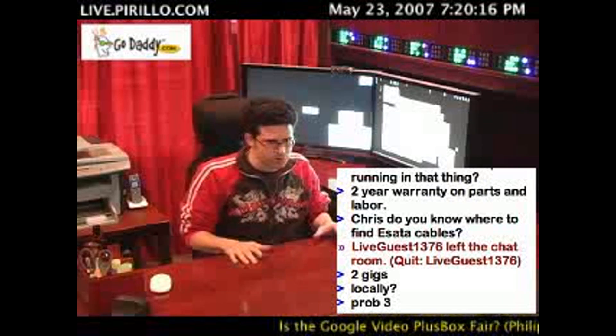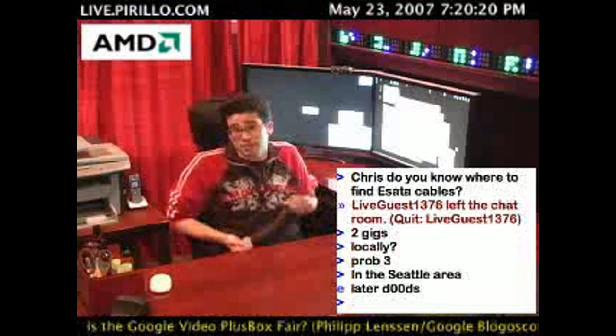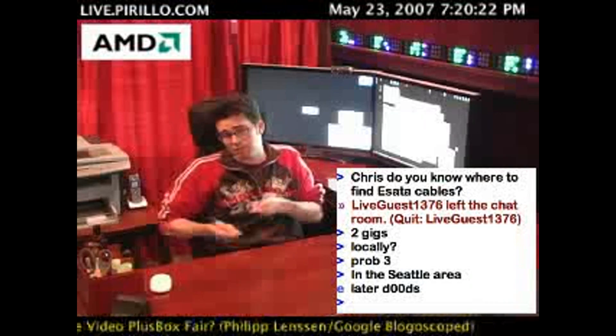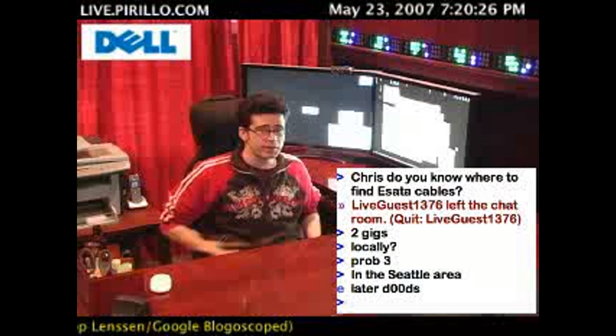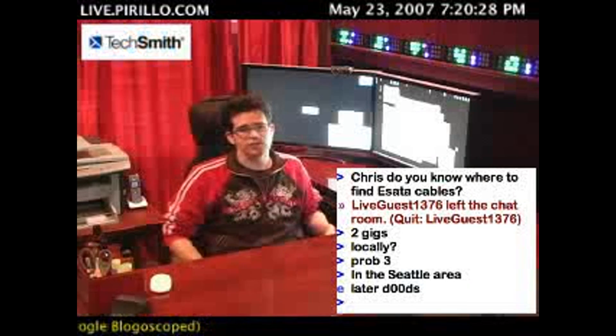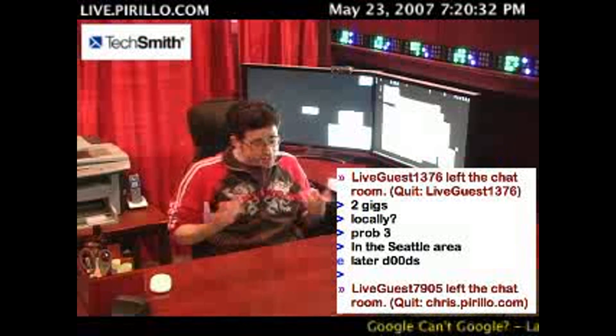A lot of enclosures that I've seen will have both options, so that's good because then you can carry it around with you — you can put it in this computer, you can put it in that computer. If you're going for compatibility, USB 2.0 is the way to go. If you're going for speed and you have the FireWire option available, go with FireWire.